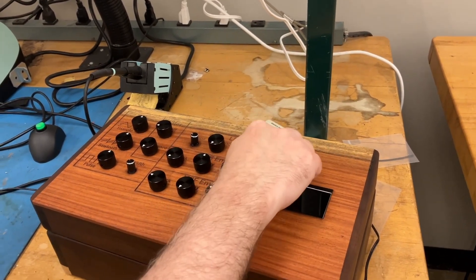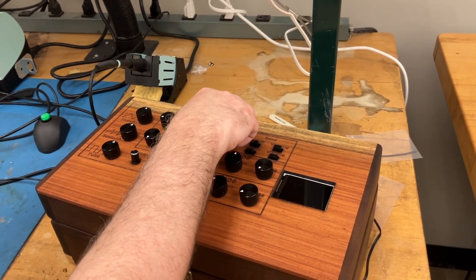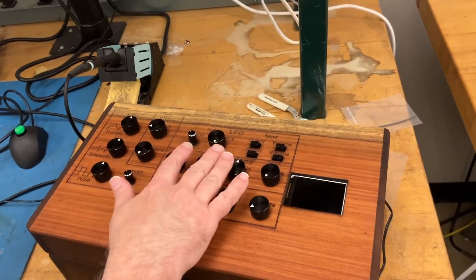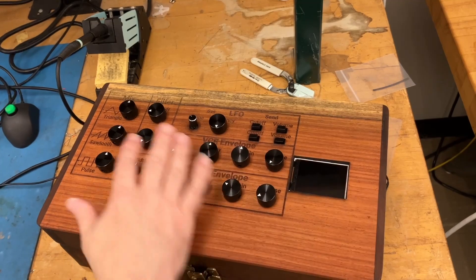And volume. On this particular front panel there's not a control for the depth of the LFO, but that's something you could play with in the future.